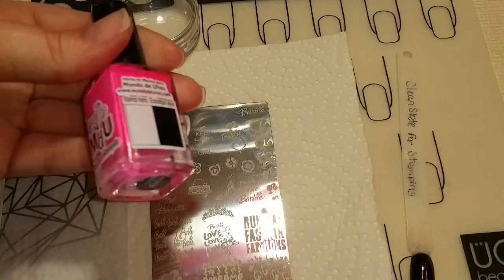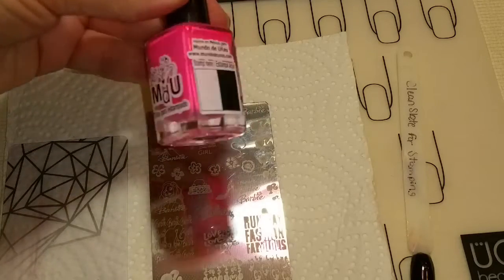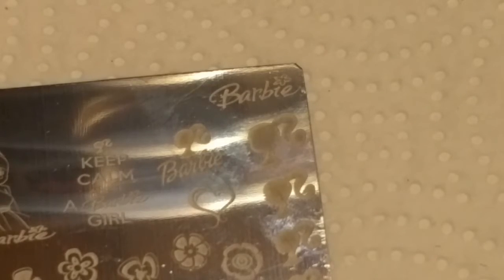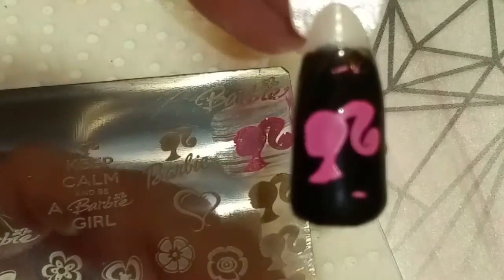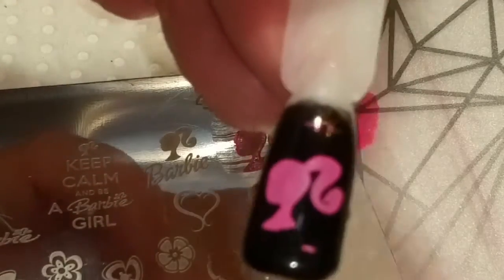I'm going to try this Barbie Pink and stamp it over black nail polish, because that's why I purchased it. First we're going to put the stamping polish on, scrape it off, pick up the image, and stamp it on the black nail. This is gorgeous! I completely love it. That is so beautiful.